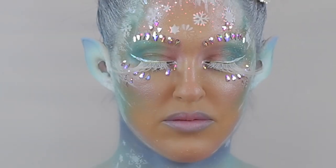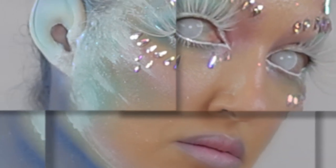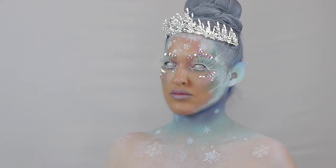Hi everyone and welcome back to my channel. Today's ice queen look incorporates a little bit of SFX and a little bit of airbrushing using stencils, so if you'd like to see how I did this then please keep watching.